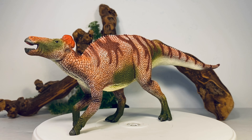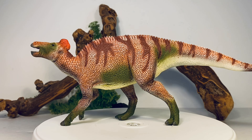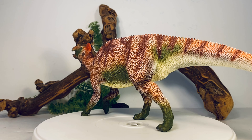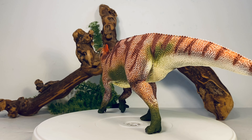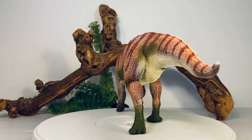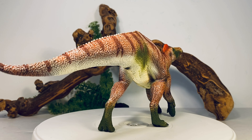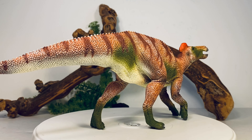It has a nice natural-looking color scheme — a lot of browns and greens. There's some nice dark brown striping along the back. The rooster-comb crest on top of the head is decked out in red paint. It does not specify what species of Edmontosaurus this is.